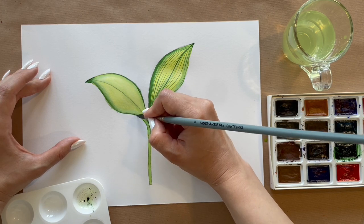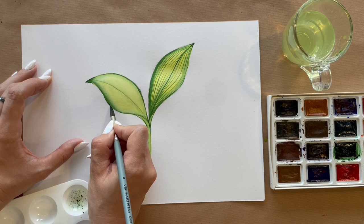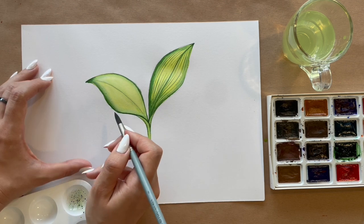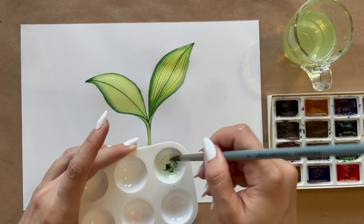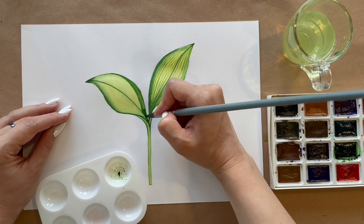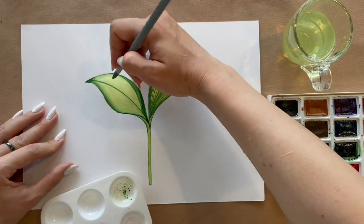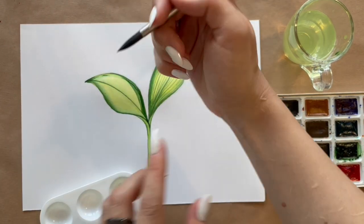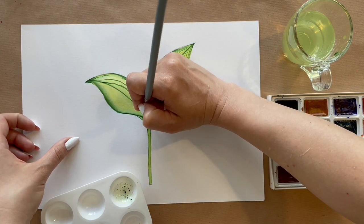Whatever I draw on the first leaf, I repeat the same on the second. You need to be very careful — before you start to draw thin lines, you must be sure that the paper has dried after the first layer. It is very, very necessary, otherwise everything swims and mixes. Be careful not to draw into the leaf parts that are far away from us — I try to make those darker by putting one more layer of dark green on them.